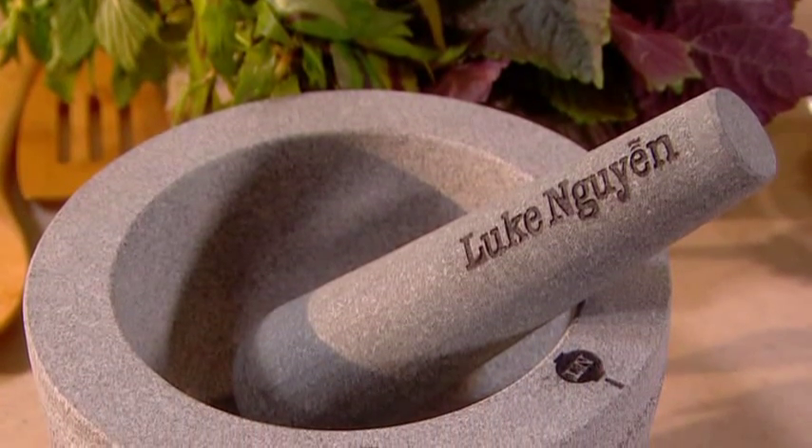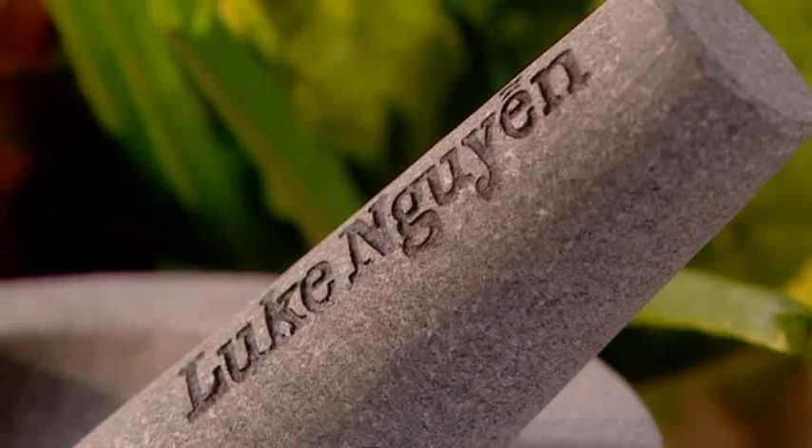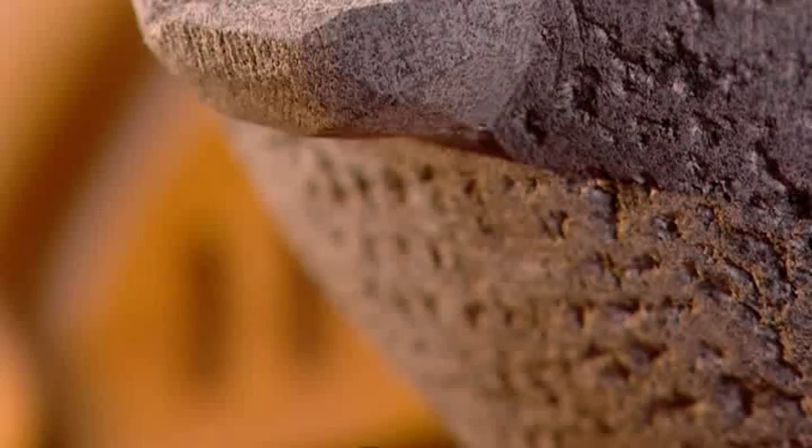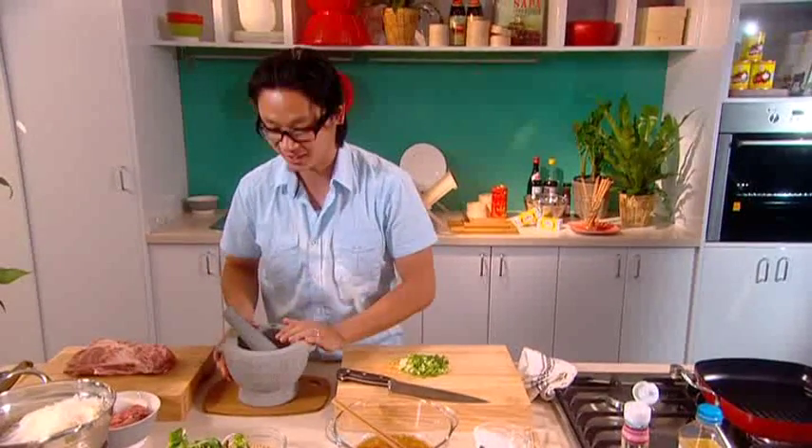Got a really nice, heavy, good quality granite mortar and pestle here — this will last your lifetime. When my parents fled Vietnam, got to Thailand in the refugee camp, and we came to Australia, they brought over their own mortar and pestle, and this is based on that exact one.